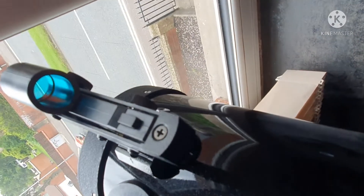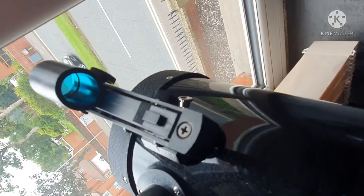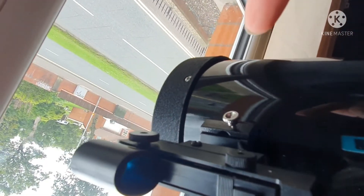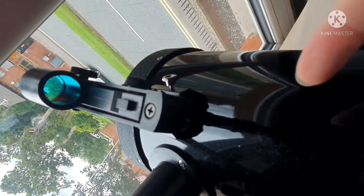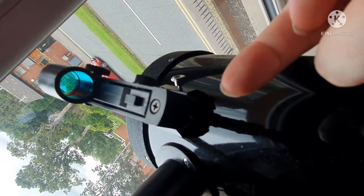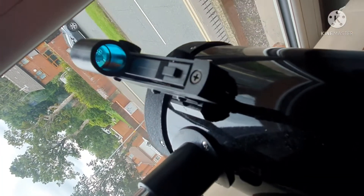What you need to do is adjust the red dot to get onto the same target that your telescope is aligned to, using these knobs here. That one goes up and down, that one underneath there goes left and right, and that one's the power button.